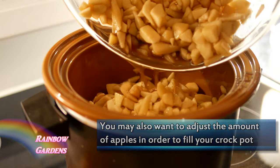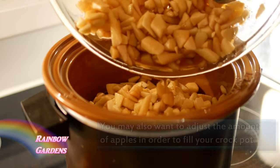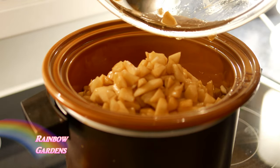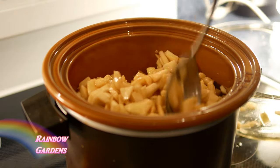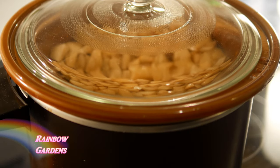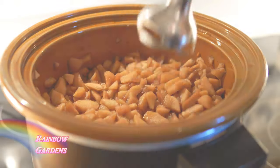We're just going to put all of our apples in here. I ended up with about three and a half quarts of diced apples. I'm going to cover it and put it on low heat, cooking it overnight — about 10 hours.